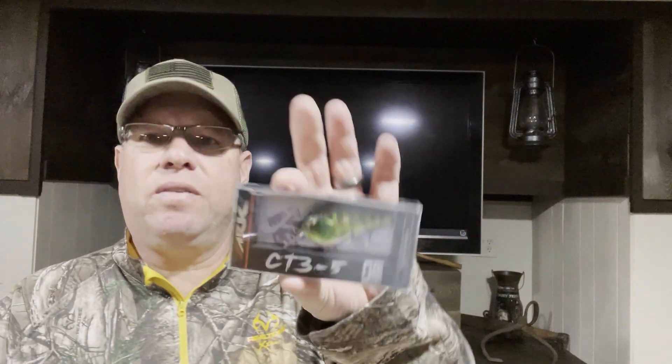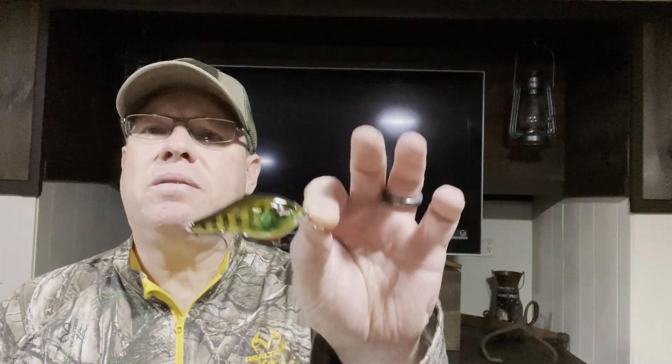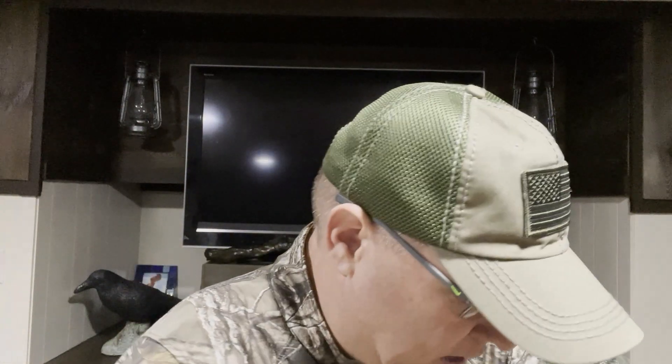We'll start off with the ARC CT3-5, and this was four dollars. I use a little screwdriver here to get into the boxes — it's a little easier and safer than using my knife, and I can save the boxes that way. I like to hang things out on my bait wall if I'm not using them. Right there's that nice little square bill. It is two and an eighth inches long, three-eighths of an ounce, and dives three to five feet.